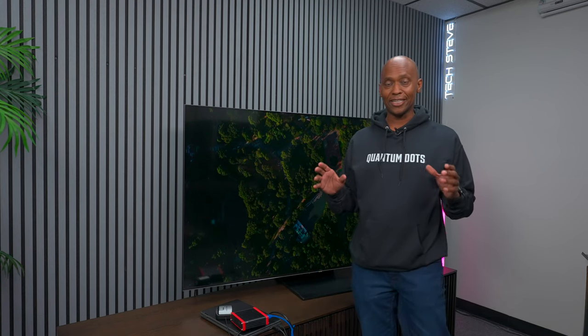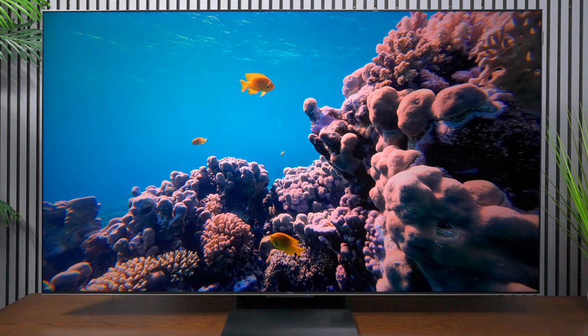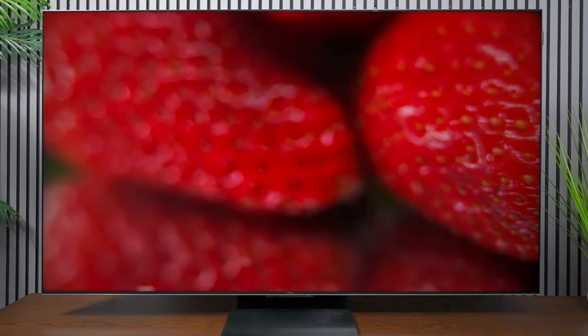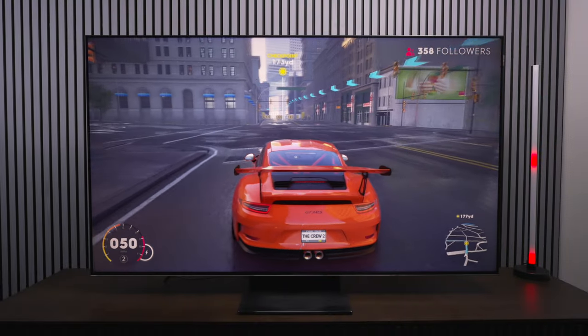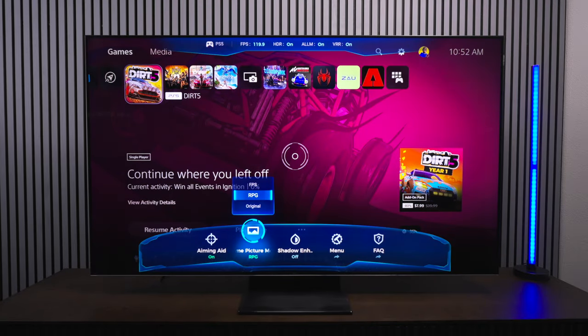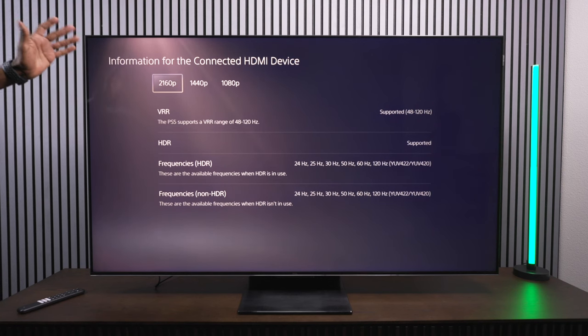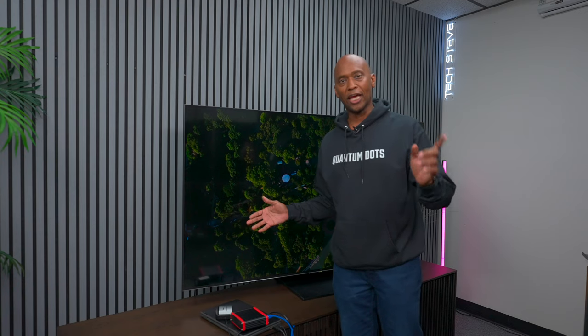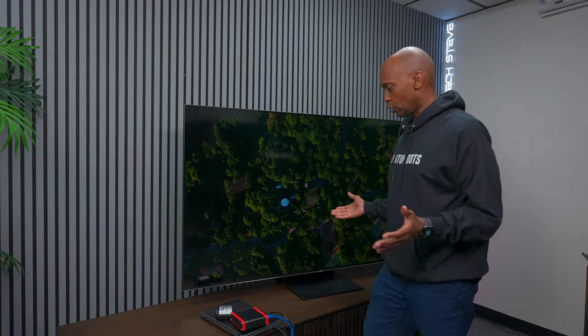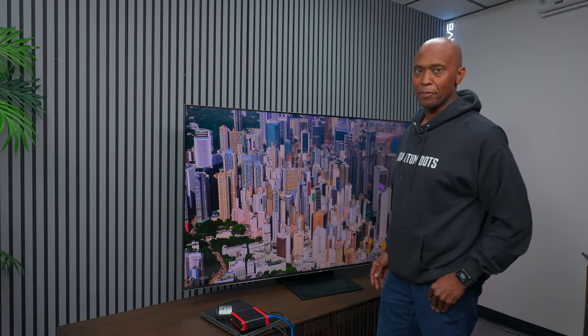I think it is a great buy. If you're looking to get a television, save some money, get a large screen, and get great performance — so far I've been very happy with this television. If you missed the video, I did some gaming on it — it has a game bar, different profiles for your gaming system, and it will support 120Hz on your PS5 or Xbox. And if you have a computer with a powerful video card, you can get 144Hz with VRR. I think anyone looking for a great television is definitely going to be happy with this TV.